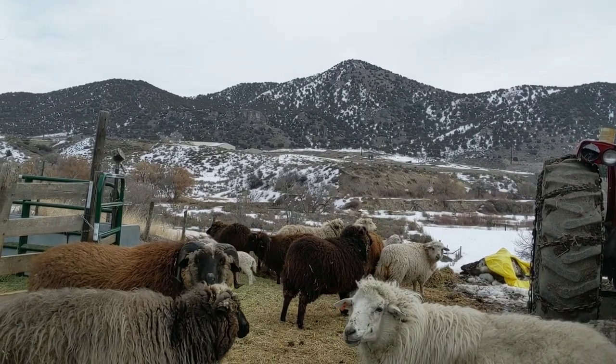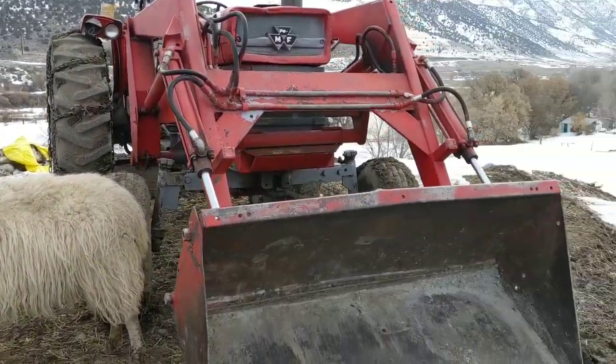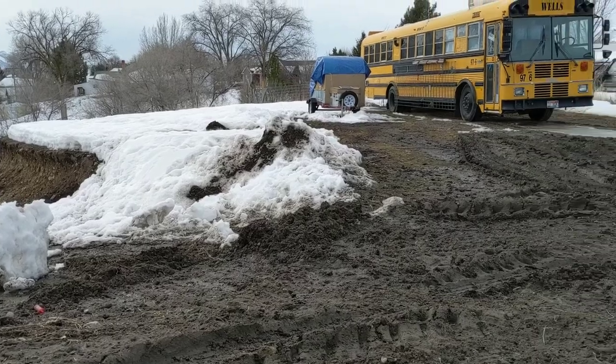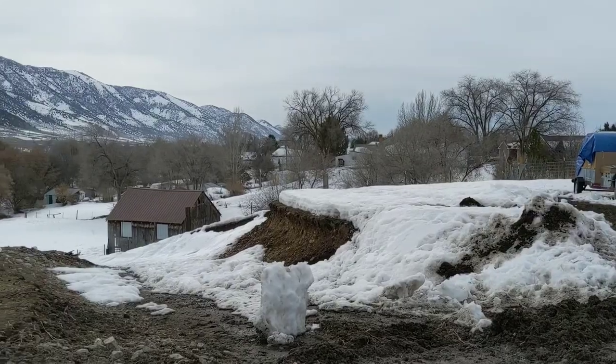Here at Shepherd's Whistle Farms the lambs are coming and the weather is getting warmer. There's still snow on the ground, but the ground is muddy during the day and frozen at night. That's about a 40-20 split, so that means it's time to tap trees.